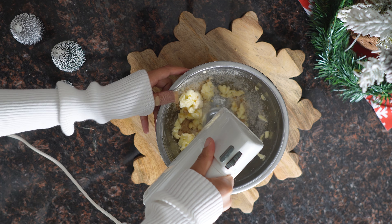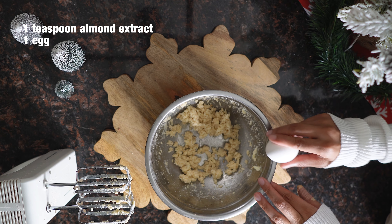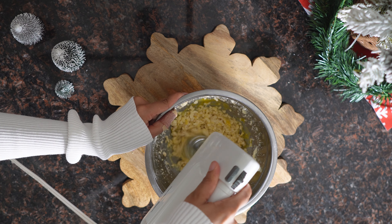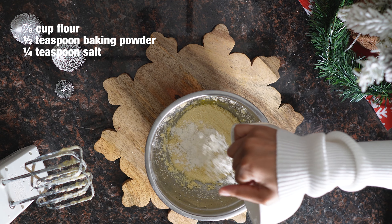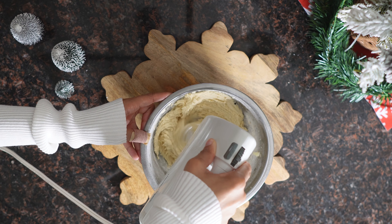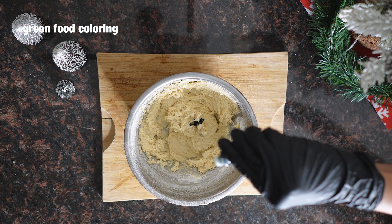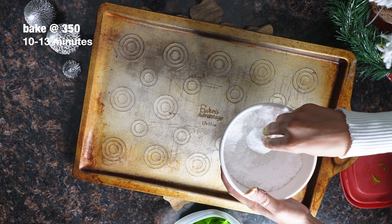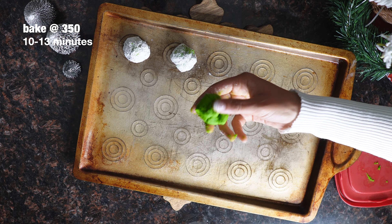I had never heard of crinkle cookies until I saw this on my Pinterest feed. These are almond Grinch crinkle cookies. The recipe isn't much different than your basic sugar cookie, and if you've been watching since the beginning, you're probably going to get the hang of how to make a basic cookie. Always mix your wet ingredients, then add in your dry ingredients. The dough did come out a little sticky, so if you don't like that, try leaving it in the fridge for a few hours. The last thing we'll do is add green food coloring and roll the dough out into balls. Once you've rolled it out, roll each ball of dough into the powdered sugar, and then bake at 350 degrees for 10 to 12 minutes.